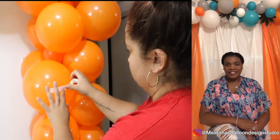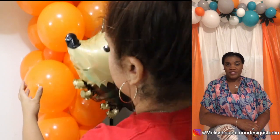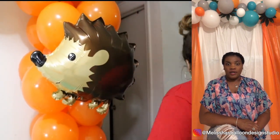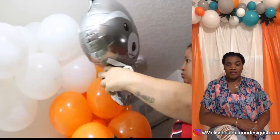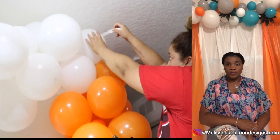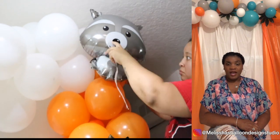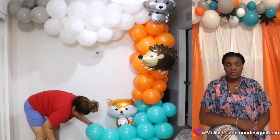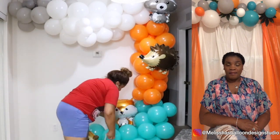Hi, my name is Malicia Dunlap from Malicia's Balloon and Design Studio here in Dallas, Texas. I'm here to give a review on a balloon garland kit I had the opportunity to use this weekend. I would like to say that this balloon garland kit is absolutely amazing — I really love the quality and texture of the balloons. They were soft and flexible, but I wasn't concerned about them popping.